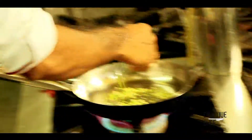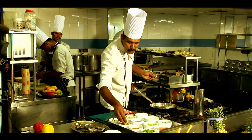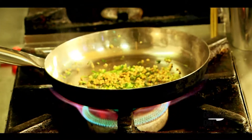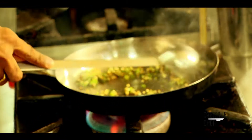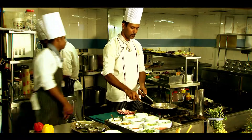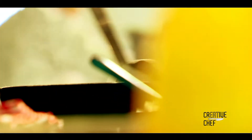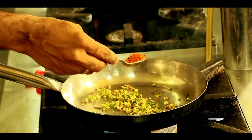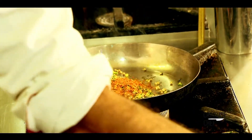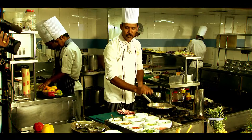Chives — fine chop the chives. Then I am using whole coriander, one tablespoon. I am using roasted crushed red chili, around one teaspoon.